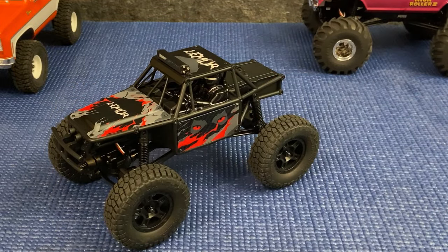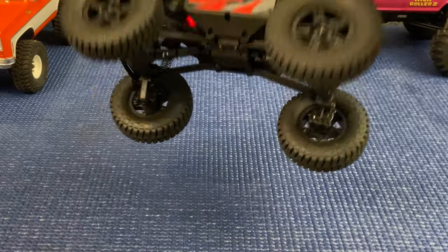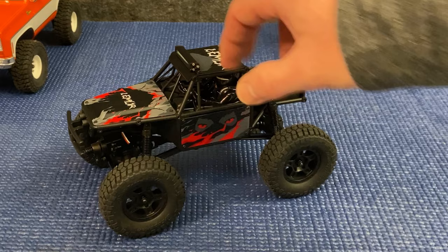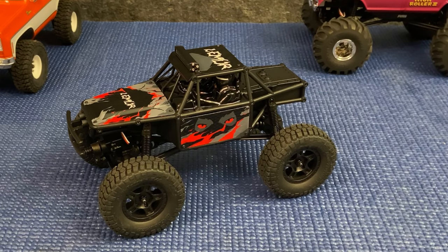The body panels are what they are, but it was a fun buggy to drive. It performed incredibly well — I just need to make a few tweaks, and we'll see if we can't squeeze a little bit more performance out of this machine.